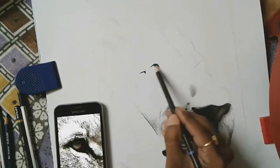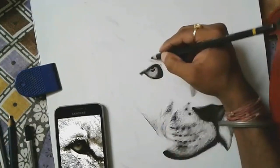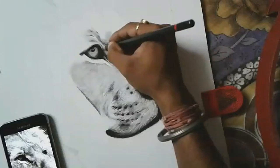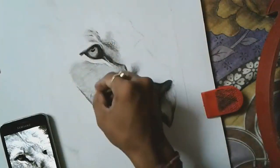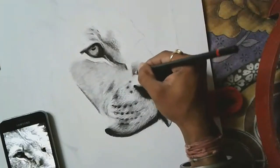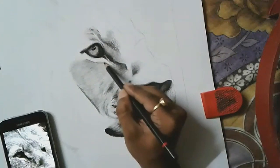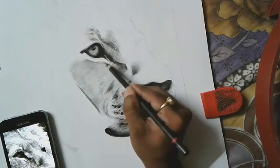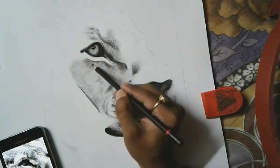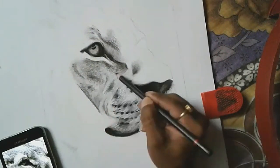I am using soft charcoal to draw the eye section mainly because it needs to be very dark. Some areas I used soft charcoal, some areas medium and hard charcoal. You have to choose based on the darkness of your reference picture. As you can see, some areas are already detailed and will be a bit dark, so I am rubbing my charcoal pencil there.